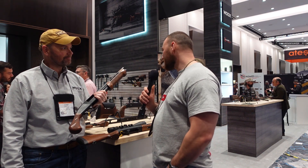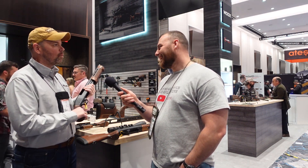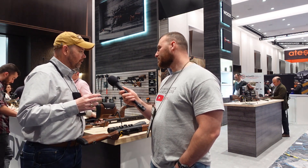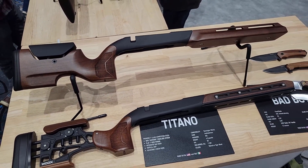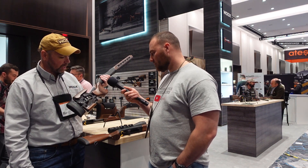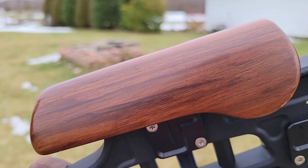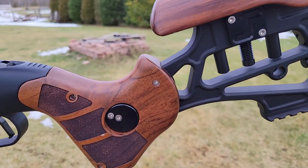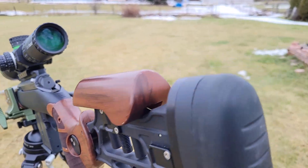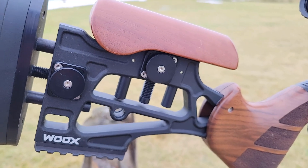If there were a beauty pageant for chassis, the Furiosa would win. People love the warmth and classiness of wood, and Woox retains full functionality with M-lock panels, vertical adjustment, and length-of-pull adjustment — everything you want, but polymer simply can't provide the classiness that wood can. These stocks are all American walnut, designed and made in Italy, then assembled in Hickory, North Carolina, and distributed right out of North Carolina.